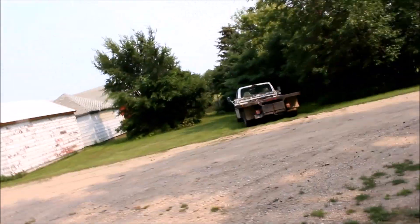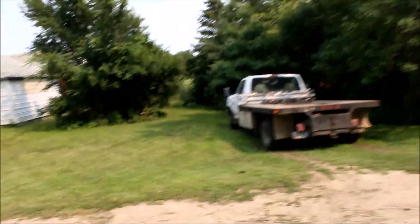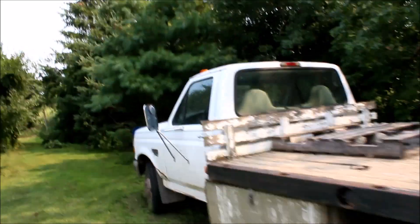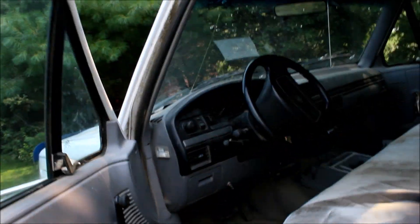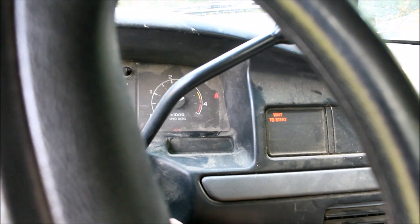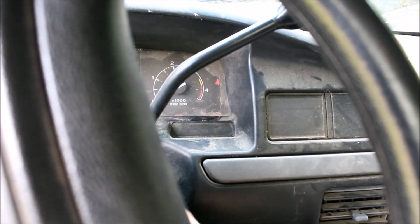My dad says there's a battery connection problem. Last time I did a cold start on here it just clicked. I don't think it's a starter, I think it's a bad battery connection. I'm not gonna take it down the road. Let's turn that thing off and see what it does. Yeah, there it did it again — maybe it is a starter.